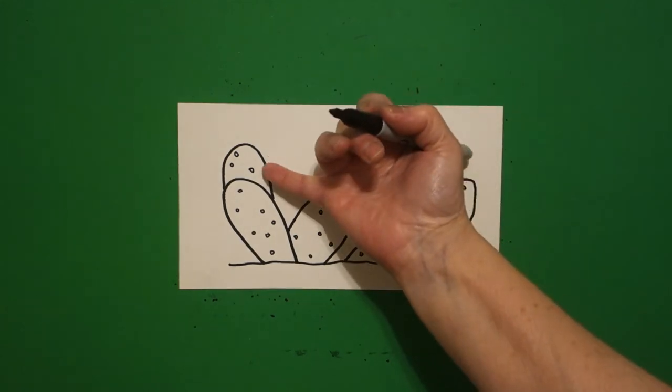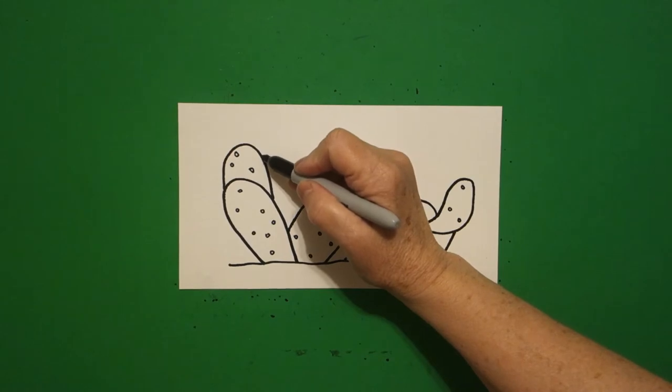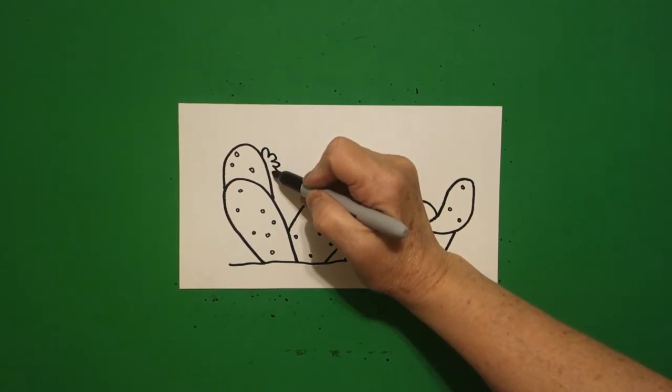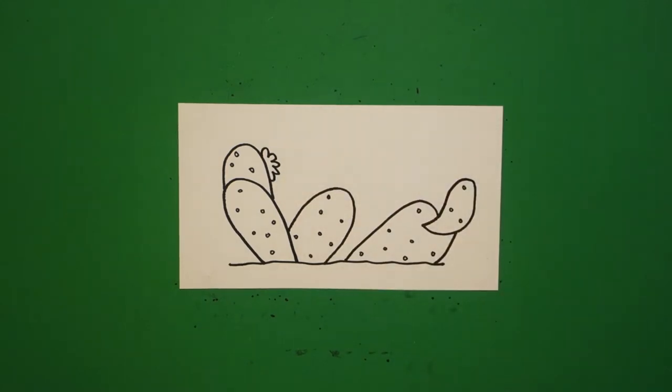Come way over here, back on the left. On this space, we're going to draw five curve lines.